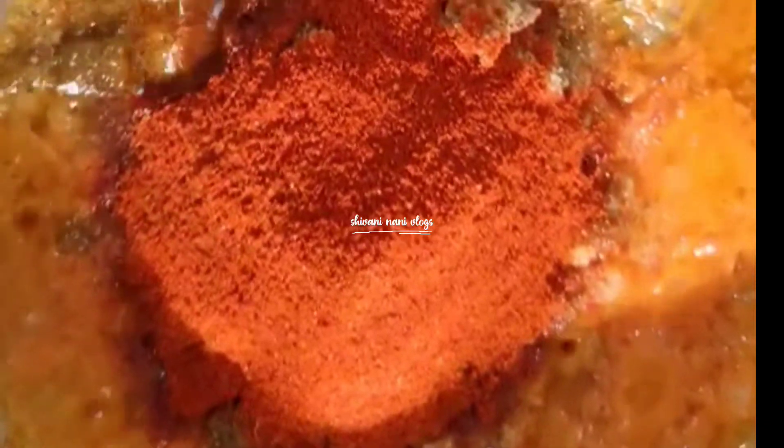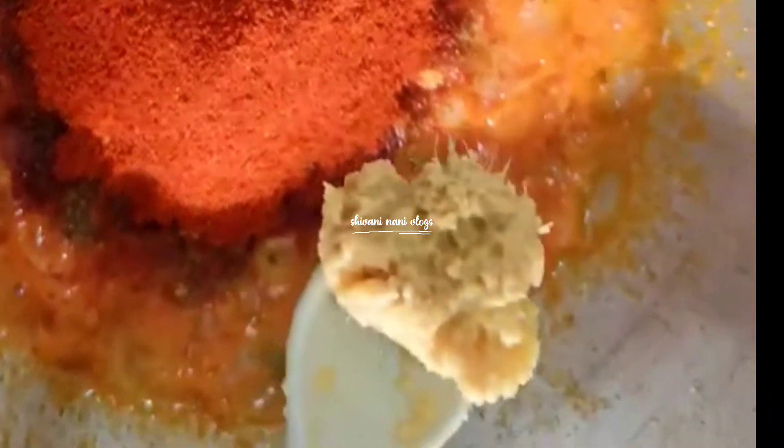Add garlic and salt — about one spoon of salt.